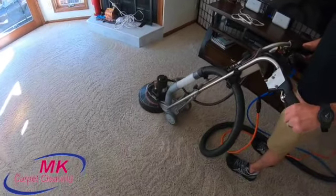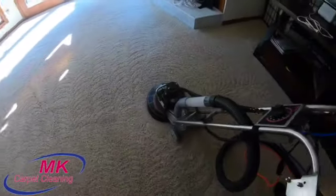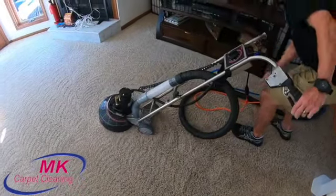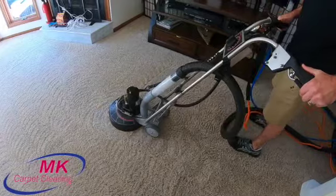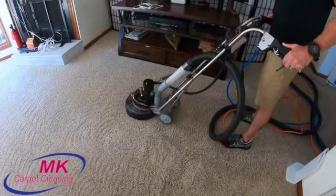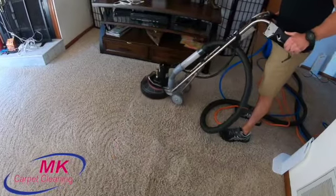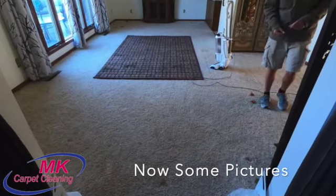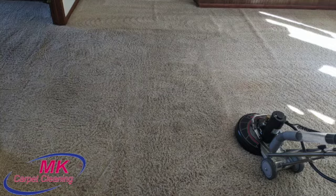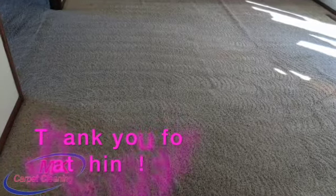Anyway, if you have any questions, leave them in the comment section. If you want to give feedback about something in the video, feel free to do that too. I'll shut up here and let you watch the rest of the video. I'm Seth with MK Carpet Cleaning — thanks for watching. We'll see you next time.